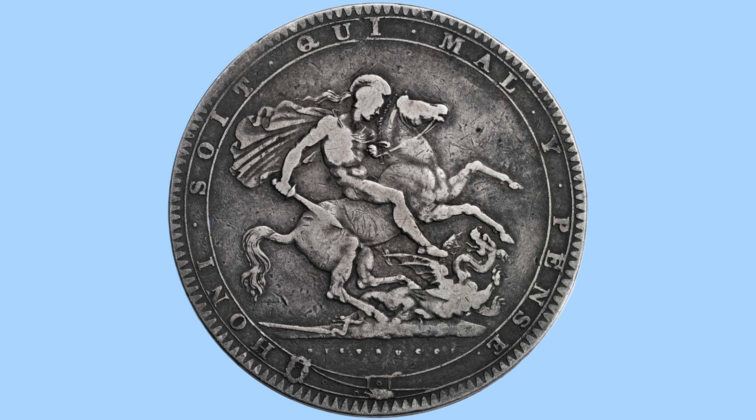So here we have the reverse design, depicting a portrait of Saint George, wearing a helmet and a cape, with a sword in his hand, on horseback, rearing on its hind legs, about to slay the dragon under the horse's feet, as the story goes of Saint George and the dragon. Below this is the wording Pistrucci, who designed this iconic design of George and the dragon.